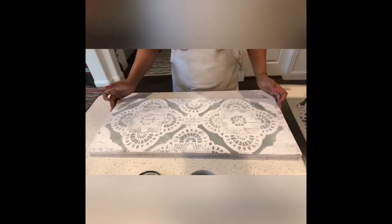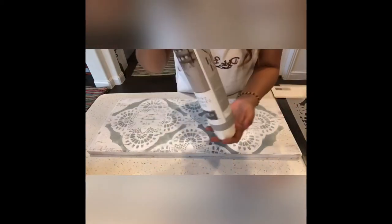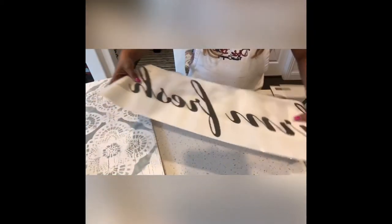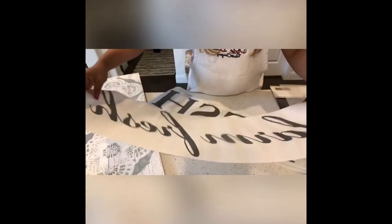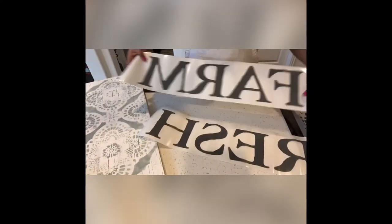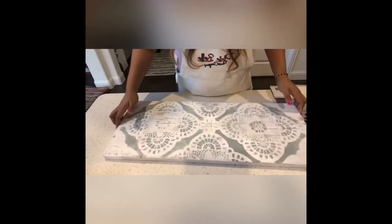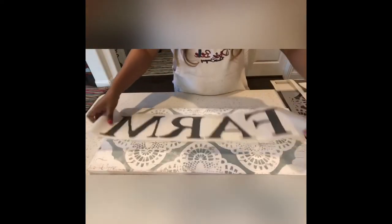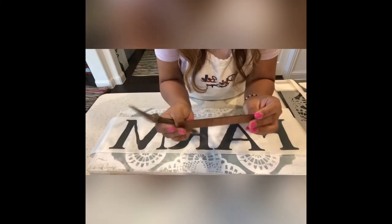I'm using Redesign with Prima Fall Fresh transfer. It comes in two different designs, so I decided to use the bold version because it fit well on the piece. The bold version was a perfect fit for this size, so I went with it.